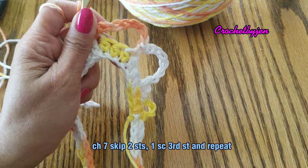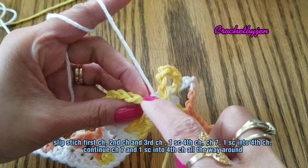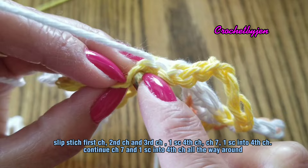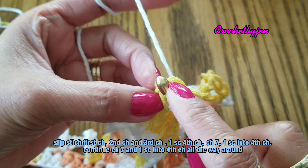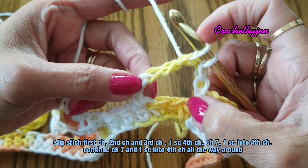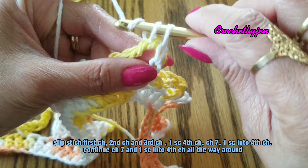At the end of the round, you're going to slip stitch into this very first chain — slip stitch here, then slip stitch again, and then slip stitch. Into the fourth chain you're going to make one single crochet. Because the middle of the seven is the fourth chain — and then chain seven.